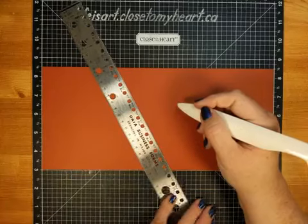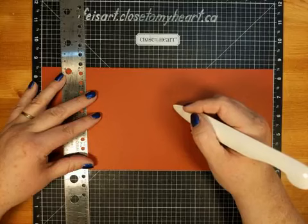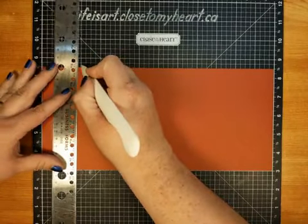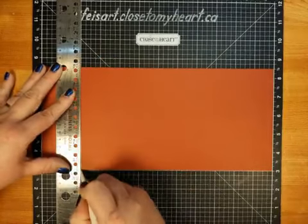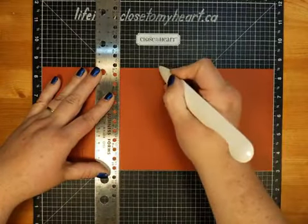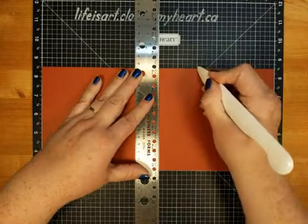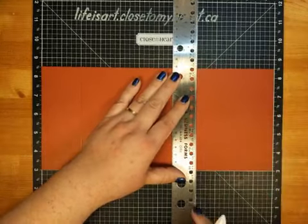Hey Heather, nice to see you're watching, and Deborah's here too! So to do our scoring, this is going to be really easy — the two, four, six, eight kind of scoring. We're going to score at two inches, then at four inches, then at six inches, and then at eight inches. Two, four, six, eight — totally easy, we can handle that.